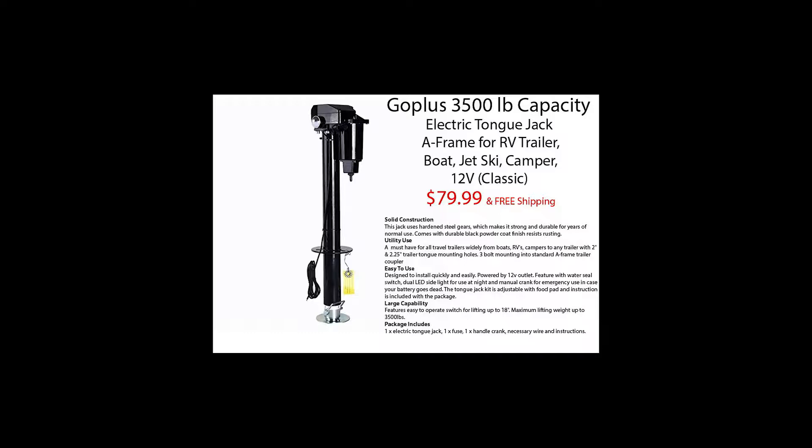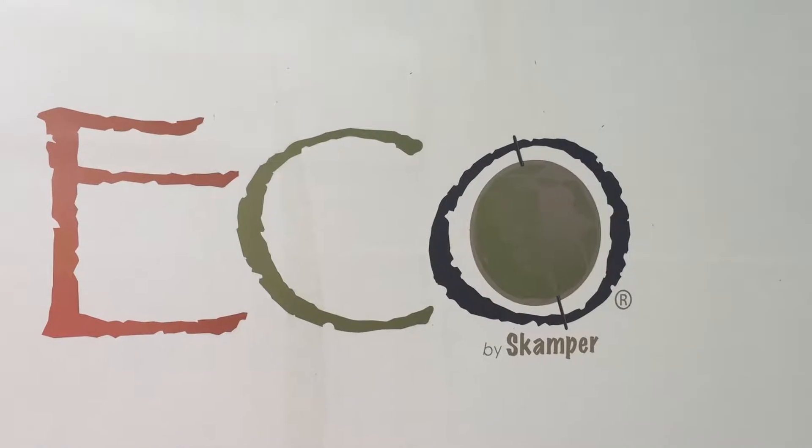Hey everybody, what's up? Elle here with Cinderella Marketing to give you my review on the Go Plus 3500 pound capacity A-frame electric tongue jack for RV trailers, boats, jet skis, and campers. Runs off your 12 volt.